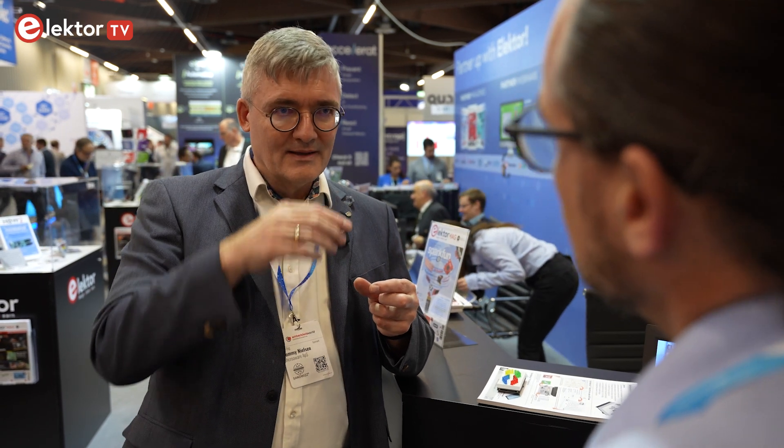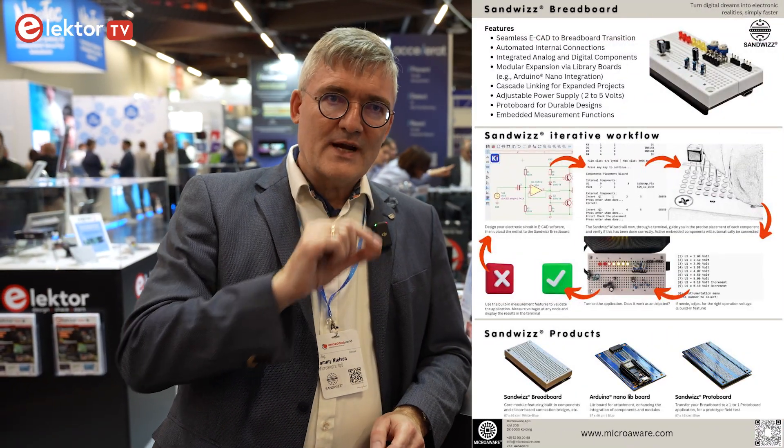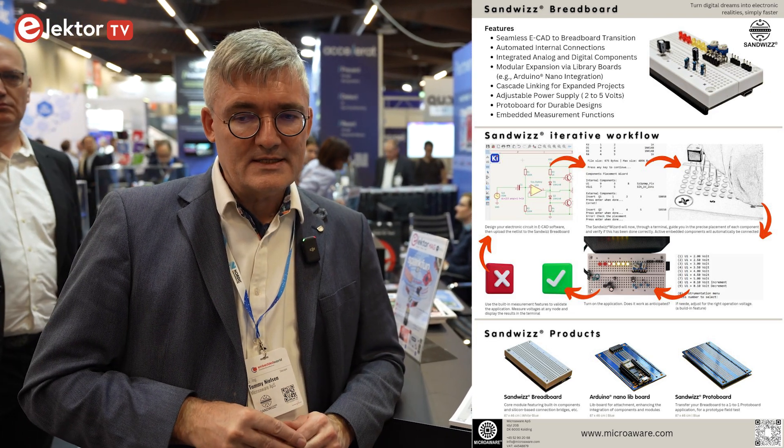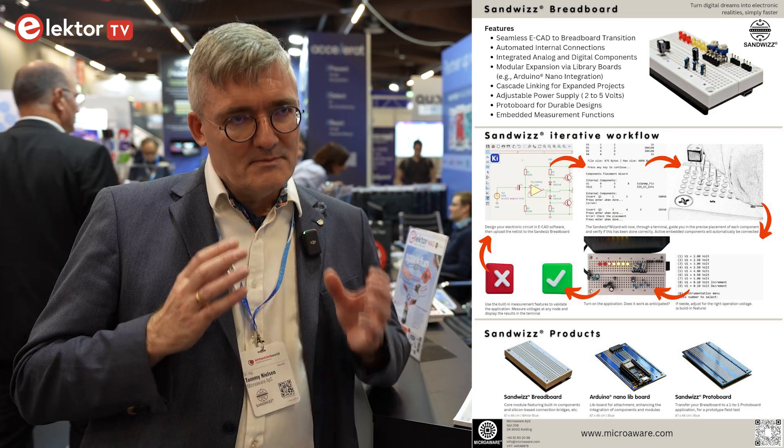We looked at what's good: the breadboard itself is very easy to put leaded components into, or SMD components on a board with leads that plug in. That's very good — both for people making firmware and people making hardware start there. The next step we said was: we should make this intelligent. So we took a breadboard and underneath we put in the intelligence. We draw the schematic in KiCad — which is free and open — and from there we can export a netlist in SPICE format. This can be transferred from a PC, Mac, or Linux via USB.